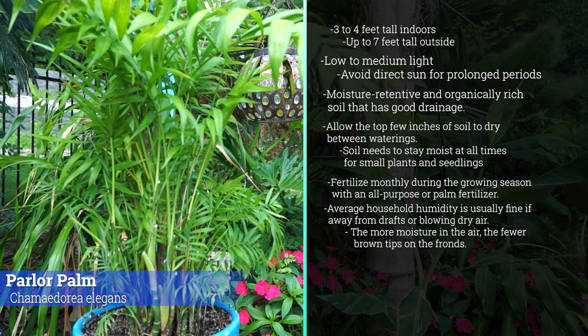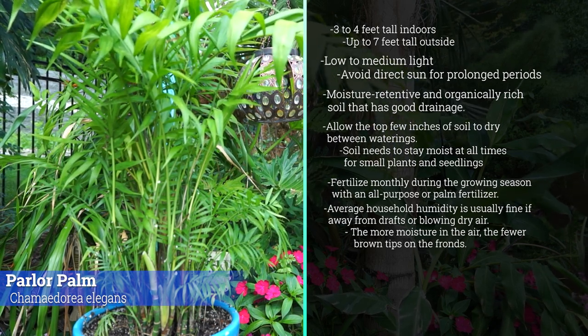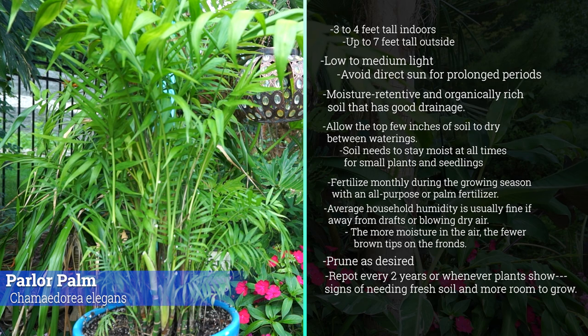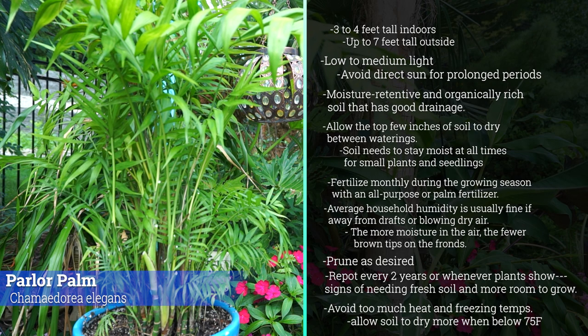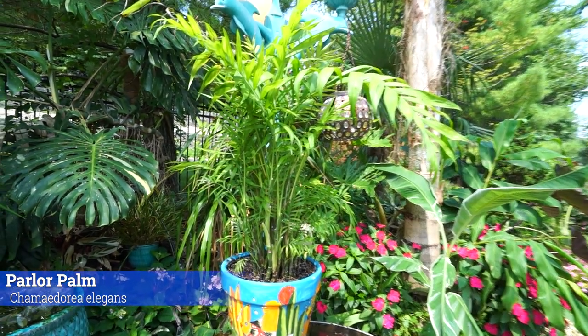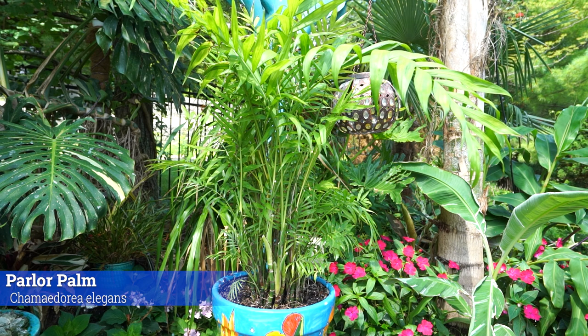Higher humidity is better, but average household humidity of 30 to 40 percent is generally fine, as long as there's no strong air blasting on them. You'll have to trim old brown foliage periodically. Repot every two to four years — be careful not to over-pot. They do well at average household temperatures of 68 to 72°F. More warmth means more water; more light means more water. Non-toxic, easy to grow, slow growing — not going to outgrow your house.